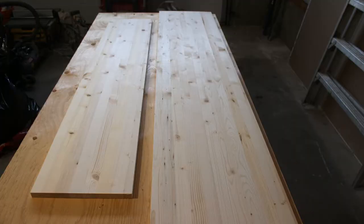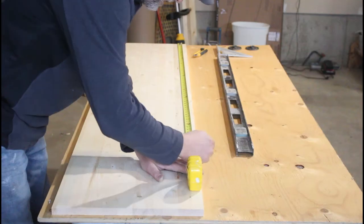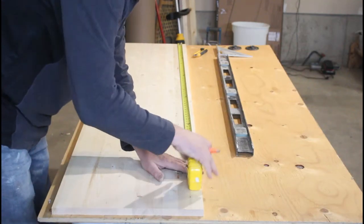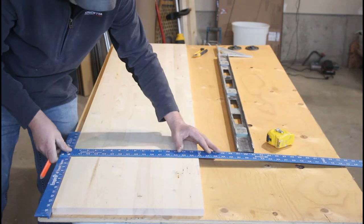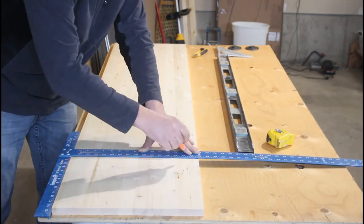Starting off with the wood, I picked up one 16-inch by three-quarter-inch piece of laminated pine for the base, and one 12-inch by three-quarter-inch pine for the top shelf. The total length of the clothing rack will be 58 inches, so the first step was to cut the base shelf and the top shelf both at 58 inches.